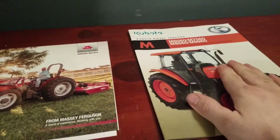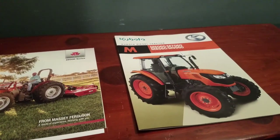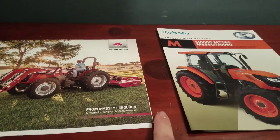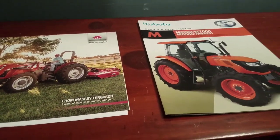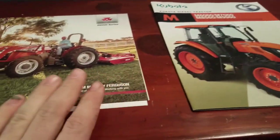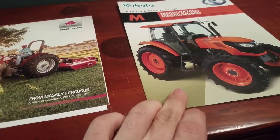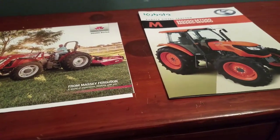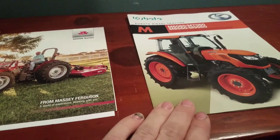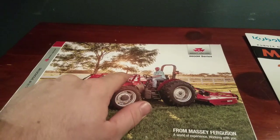I went to the dealer today and got this brochure and looked at prices. The Kubota 7060 — spec the same, no cab, four-wheel drive — is about $3,000 more than the Massey Ferguson 2607. I'd also have to add about 800 pounds of weight to the Kubota to equal the Massey. With the 7060 there's also the option for a cab, which you can't get on the 2607. To fit my building, the exhaust would need to be a down-swept exhaust.